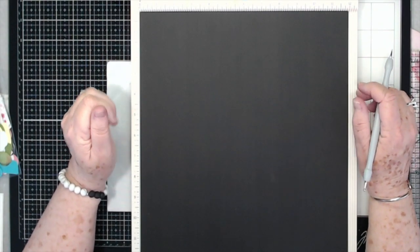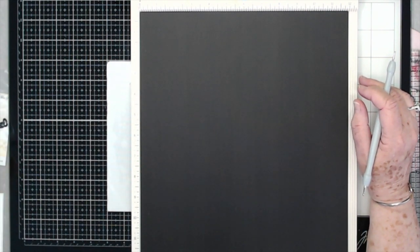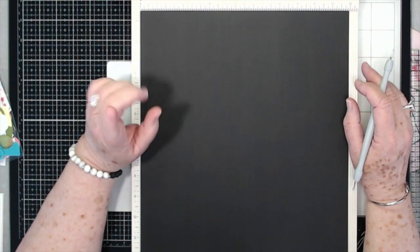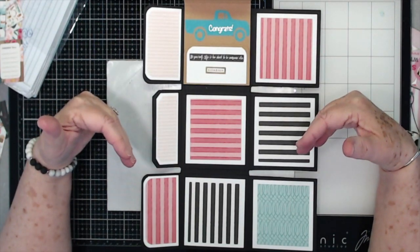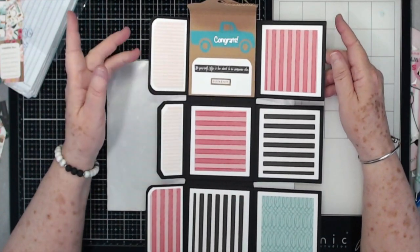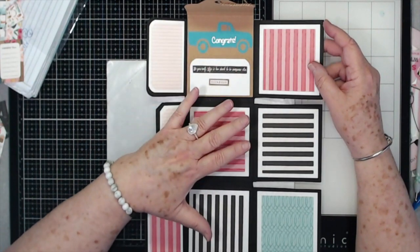Hey guys, this is E with Scrapbooking With Me, and today we're going to do a project using some of the paper, embellishments, and things from the May kit. This is what we're going to make today — a little portfolio mini album wallet, whatever you want to call it. I'll show you how it folds up; it's not hard at all.